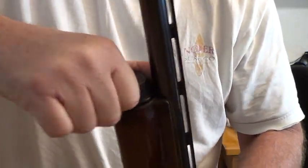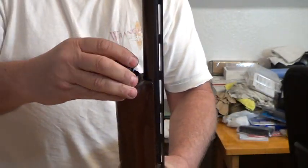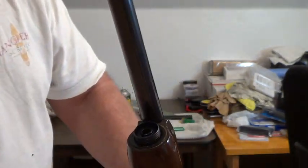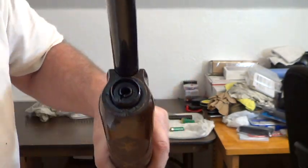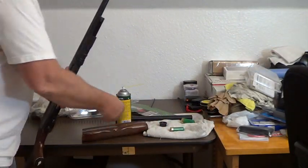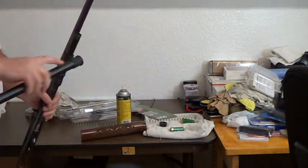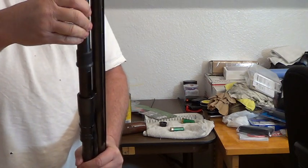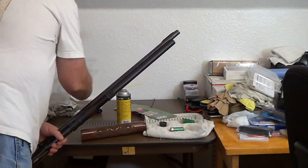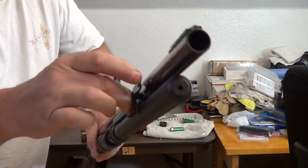When you unscrew this, sometimes the spring will fly out depending on how it's locked in there, so you want to hang on to it. There's a little lock cap in there that I need to spin and it will come out — I call it a tension cap. I'll pull that off just so it gets out of the way. That's basically your tube groove — what's going to happen is I'm going to put the new spring in, then this extension piece goes here.